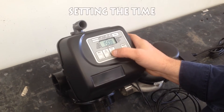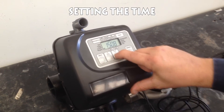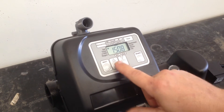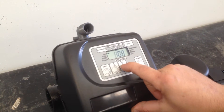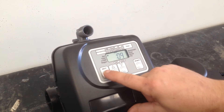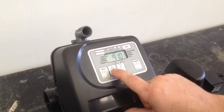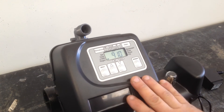Setting the time of day. Set clock: press and hold — clock starts flashing. Use your up and down arrows to set the hour, for example nine o'clock. Hit next, then we're setting the minutes using up and down. Set. That's the clock set.